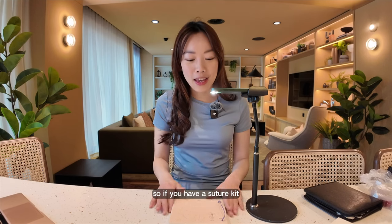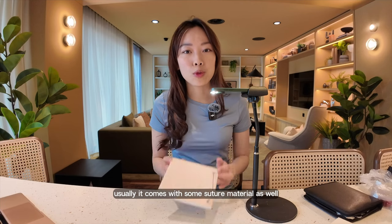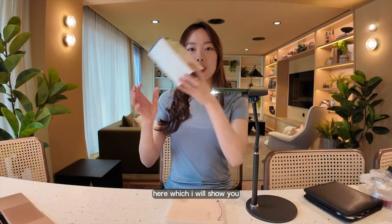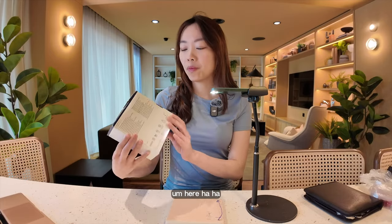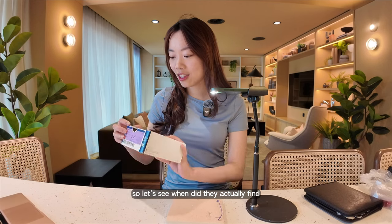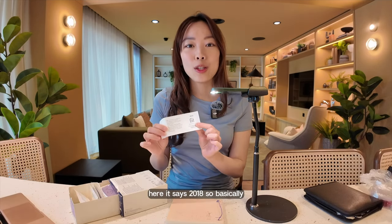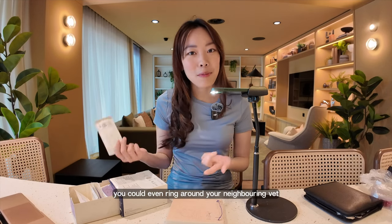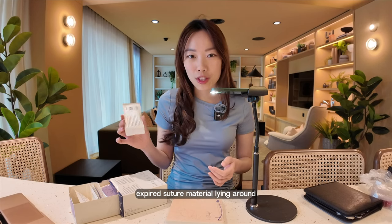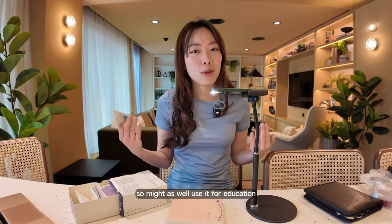So if you have a suture kit, you can definitely get these on Amazon — I'll link one down below. Usually it comes with some suture material as well, but my previous practice had some expired suture material here, which I will show you. It says 2018. You could even ring around your neighboring vet practices to see if they have any spare expired suture material lying around, because we can't use it anymore if it's expired — so might as well use it for education.